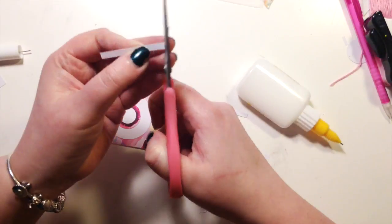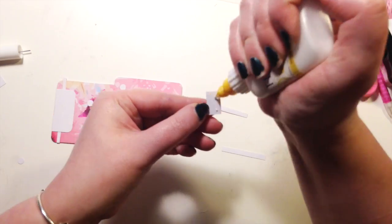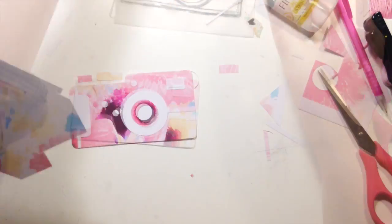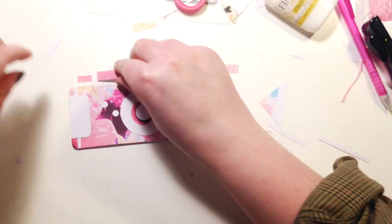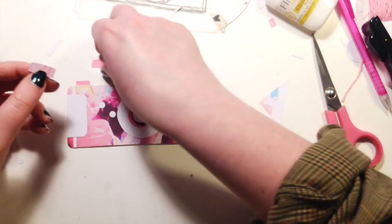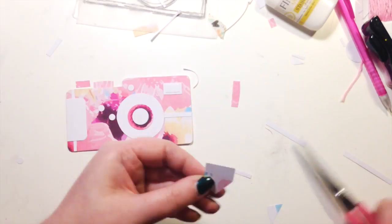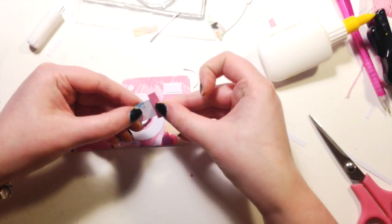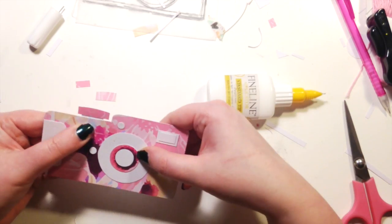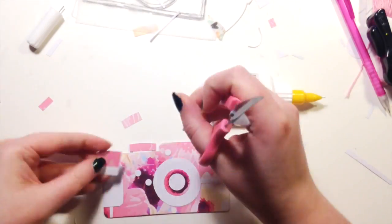I basically left my whole process in for this layout, and it changed kind of dramatically. I originally had this idea that I wanted to piece together a camera. I absolutely love this watercolor floral paper — it's my absolute favourite in the collection. That ended up not working out, and I ended up putting it on a traveller's notebook page so it didn't go to waste at all.